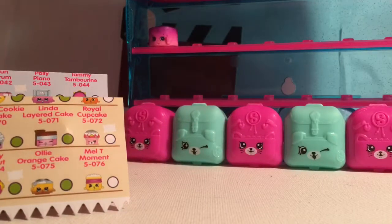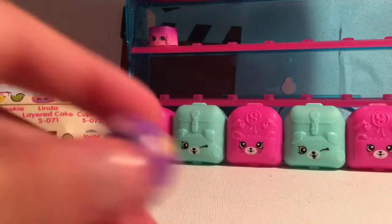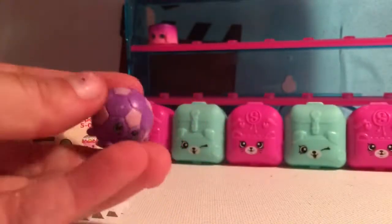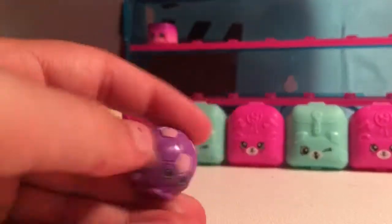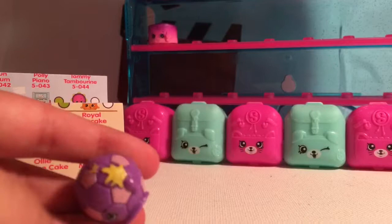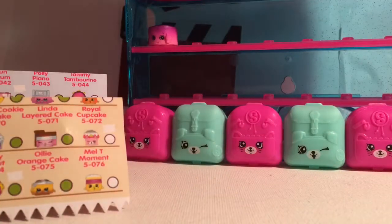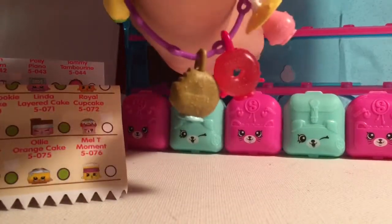Next up is the common Sadie Soccer Ball, and I love Sadie Soccer Ball so much — having both colors is super awesome! It has a yellow little splat on it. It's supposed to be glass, but I'm gonna make it mustard. I'll stick that right here, and that one doesn't have a peg on it either.